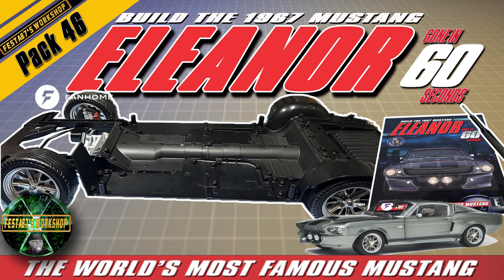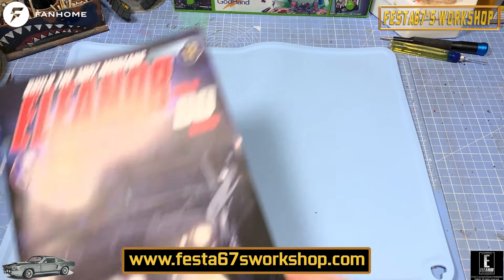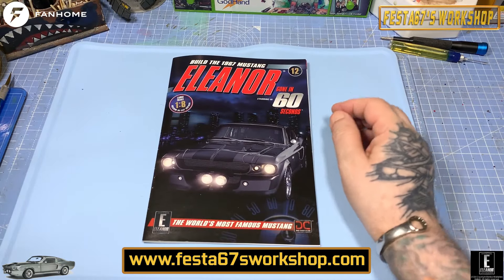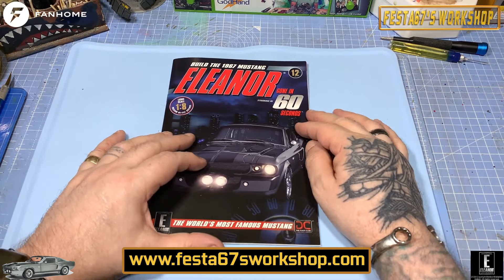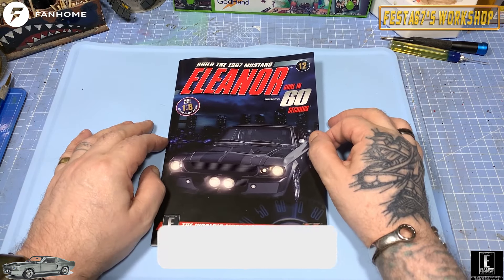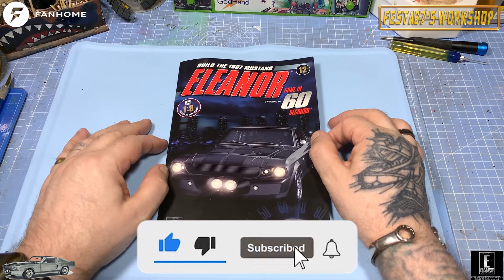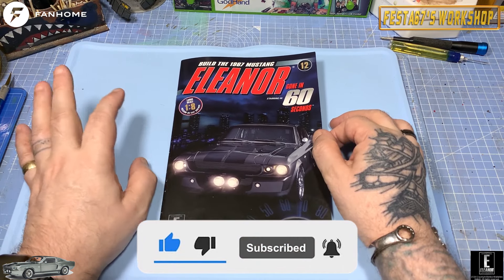Shut up and sit down. Hello folks, Colin here, Festa 67's workshop and welcome to issue 46 of Build the 1967 Mustang Eleanor from the film Gone in 60 Seconds by the wonderful folks over at Fanhome.